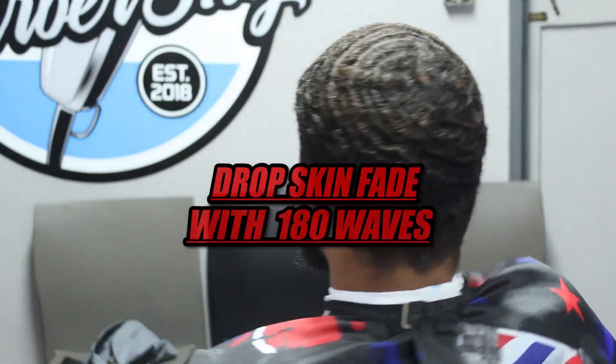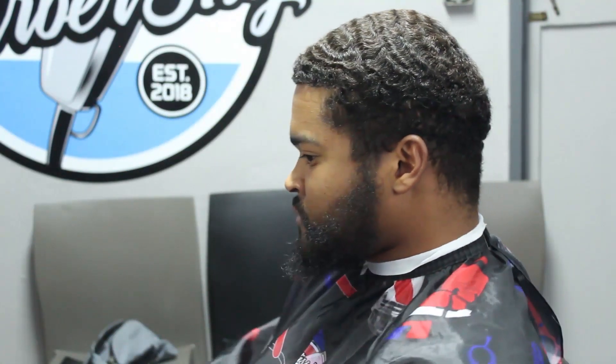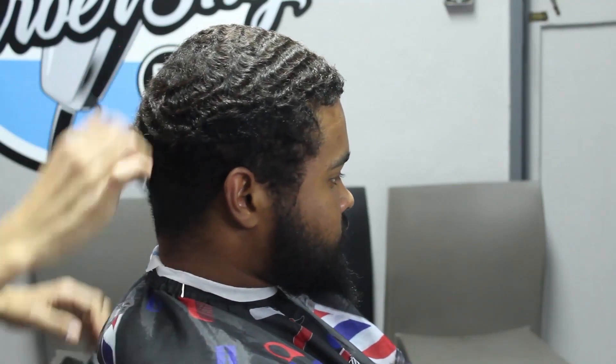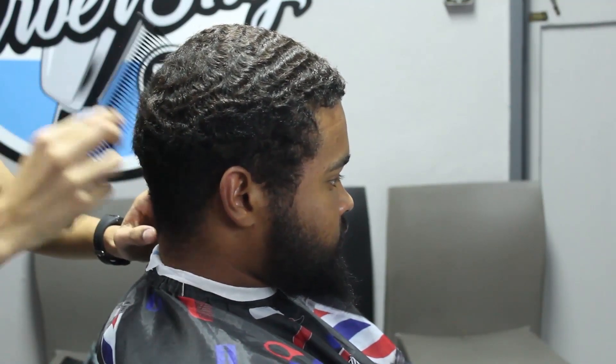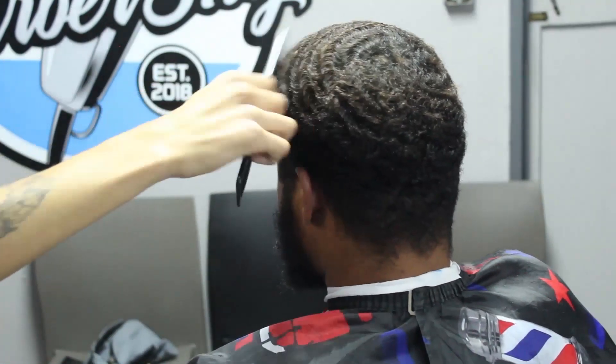Let's jump straight into today's tutorial. As you can see, today we are doing a drop skin fade with 180-degree waves. If you are new to my channel, please go ahead and hit the subscribe button, leave a comment and a like after the video. First off, we're gonna comb our client's hair out — it's very important with waves especially; you need to get the hair off the scalp so that when you run the clipper blades through, debulking is much easier and you get a cleaner, crisper finish.